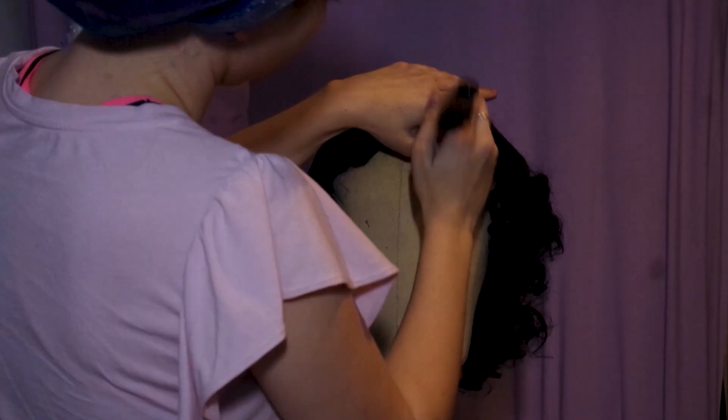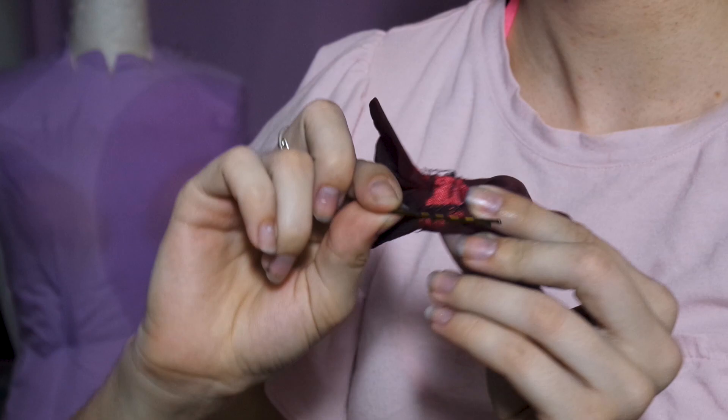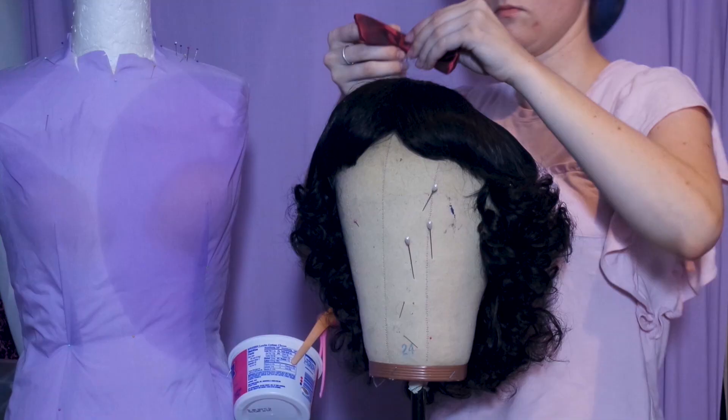Lastly, I pinned up the bottom layers as they were a little too long, but otherwise we're done. Add a bow and you're ready to walk the woods, sing with birds, and bake pies — but beware of old ladies with apples!